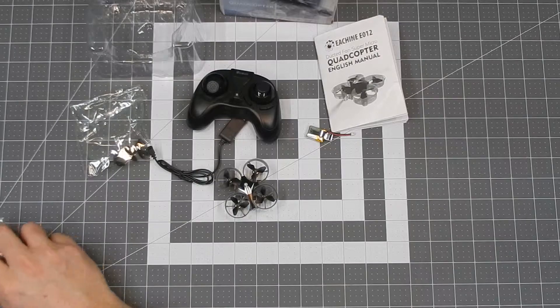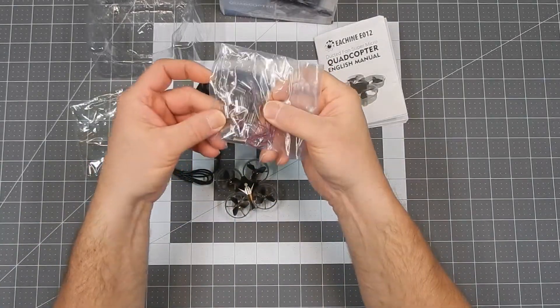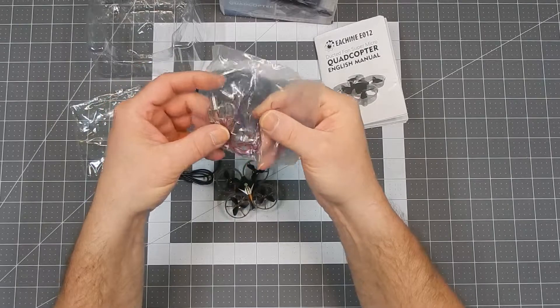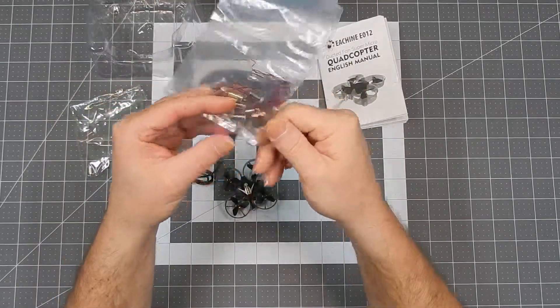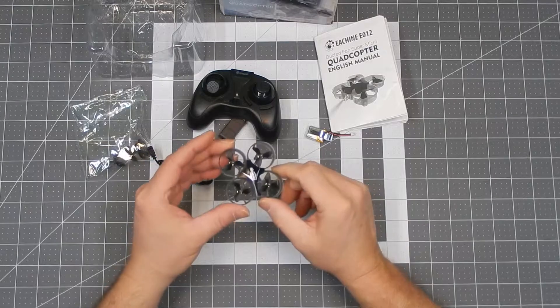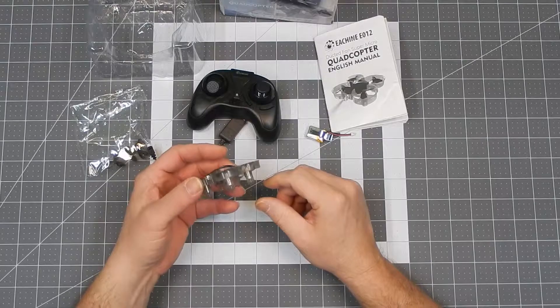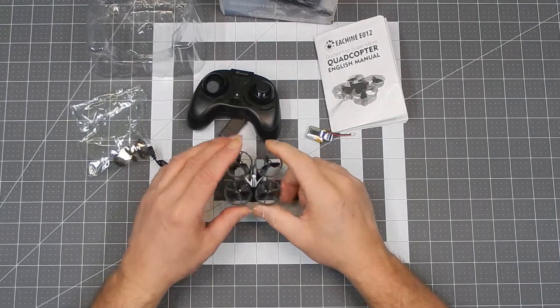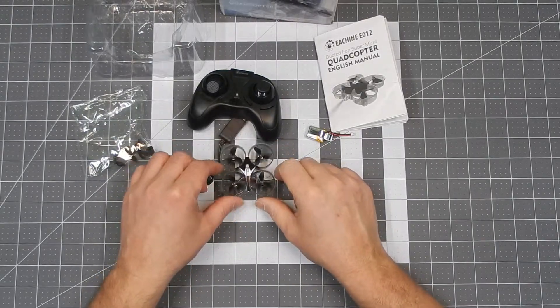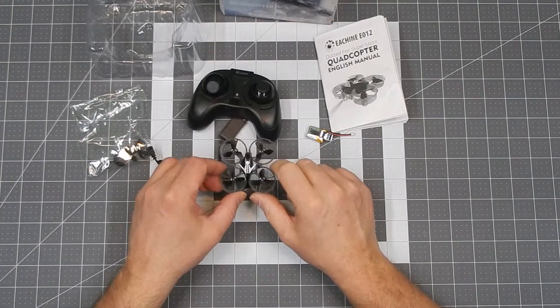I'll put four of those 612s on there and see what happens. Kind of disappointed that this thing isn't working — 20 bucks down the drain unless I can fix it with these motors. Thanks for watching. We'll be back with the repair video to let you know what happens with that.